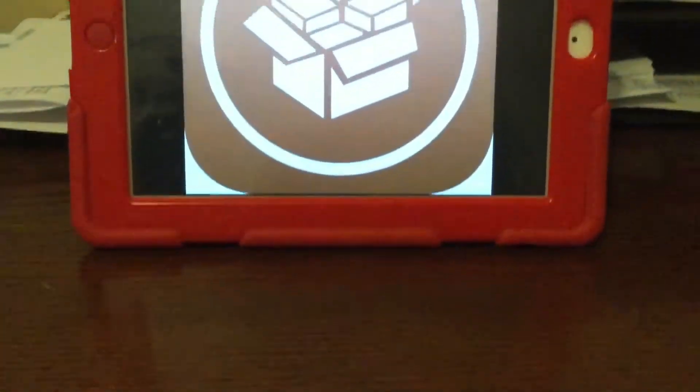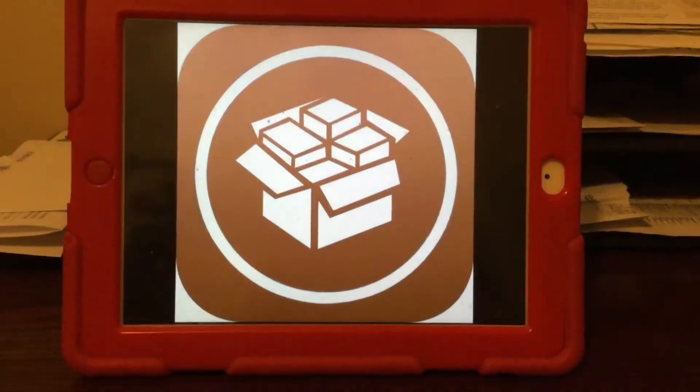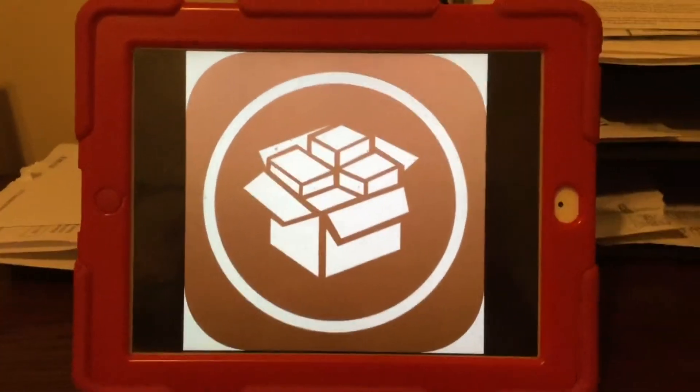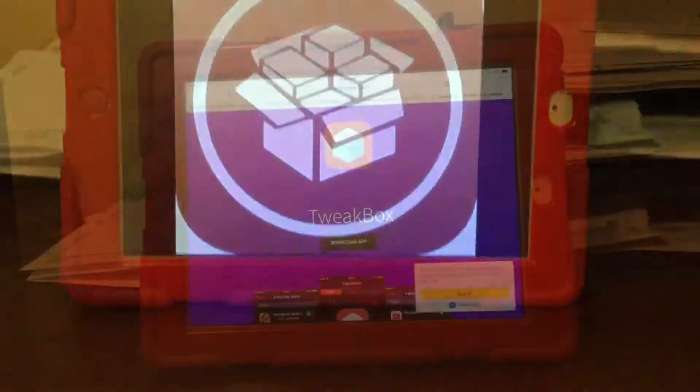What's up guys? Tech Talk back here with another video and today I've got a very exciting one. A new jailbreak was just released for iOS 9.3.5 last night. So let's get started on how to do this.